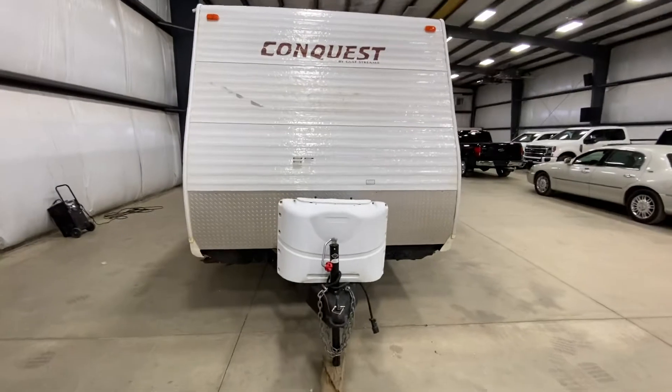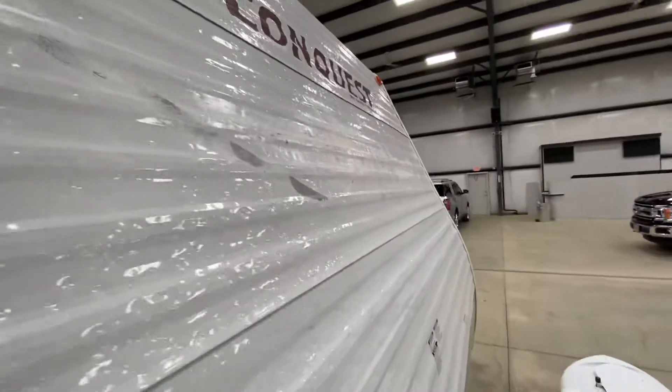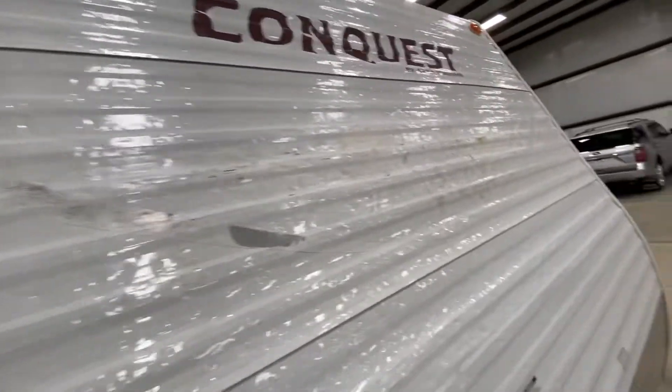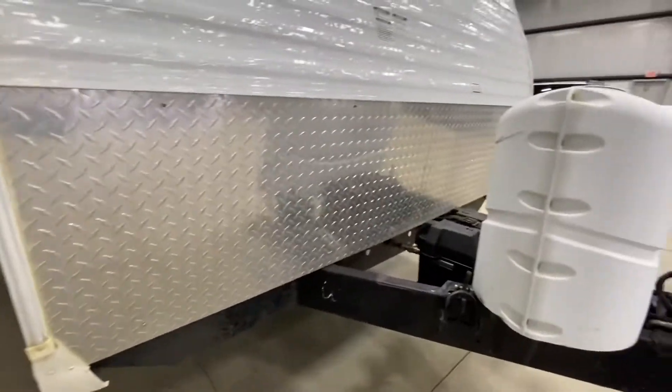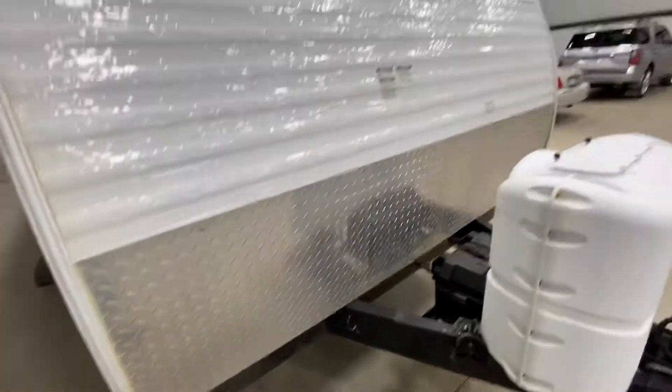We're at the front, so we'll start with the bad. There was a pretty good amount of denting on the front — looks pretty common with stone chips and such from travel. Thankfully, the bottom half was protected with the diamond plate steel, which kept it from chewing up too much.